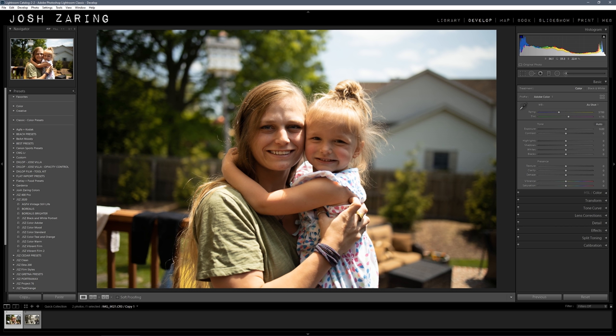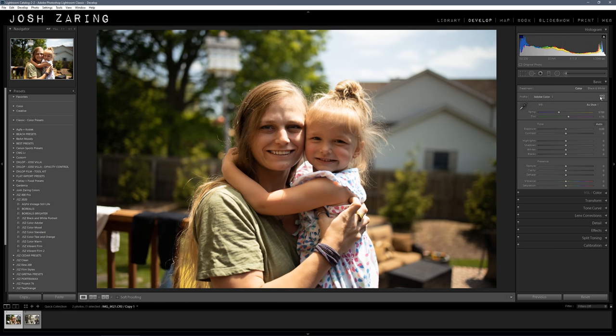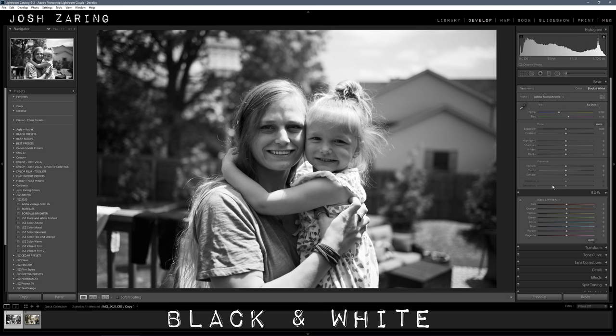Today it's going to be a super fast tutorial. I'm going to take this photo from a nice normal looking photo to this vintage, very old looking photo. The first thing I'm going to do is convert it to black and white. Go down to black and white and pull up the red channel to 32 and the orange channel to 22. What I'm doing is just lightening the skin here.